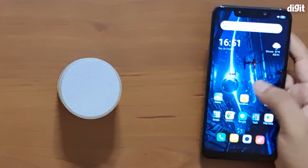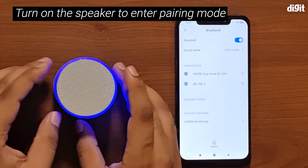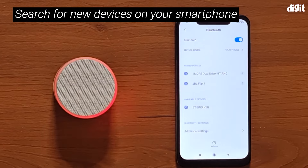Next, we're going to turn the Music Mini speaker on, which will automatically put it in pairing mode. Now if we simply refresh our Bluetooth devices, you can see the available devices list.